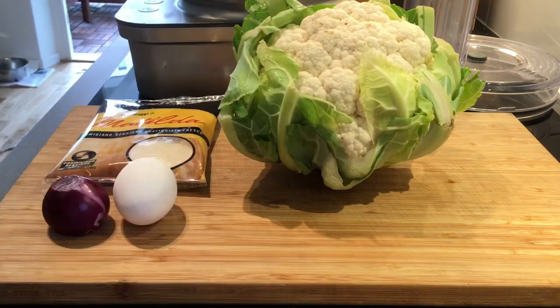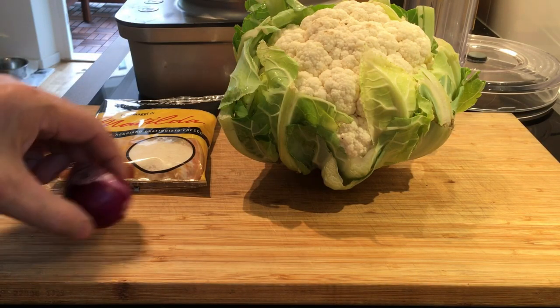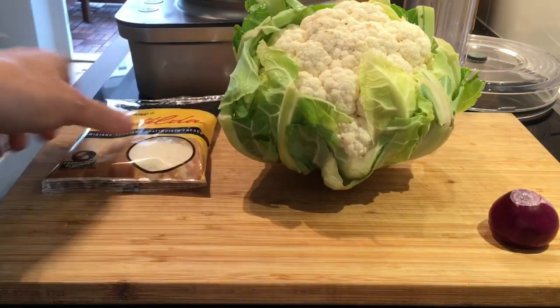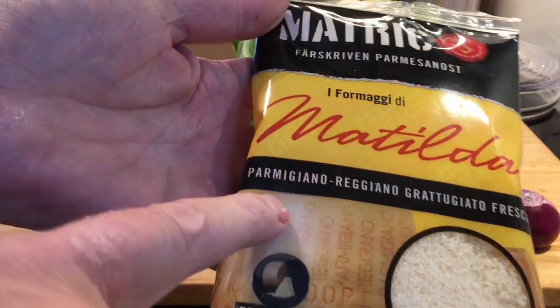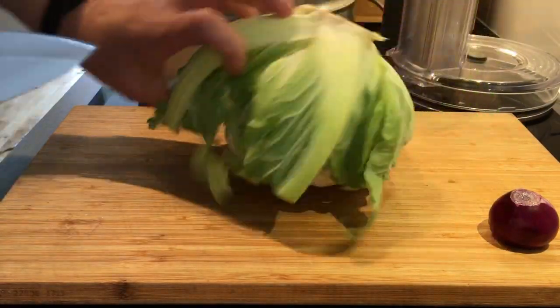So we need 2 thirds of a cup of grated cheese, sharp cheddar, one egg, half a small onion, doesn't need much, and then half a cup of parmigiano reggiano grated cheese. It needs to be that right kind.